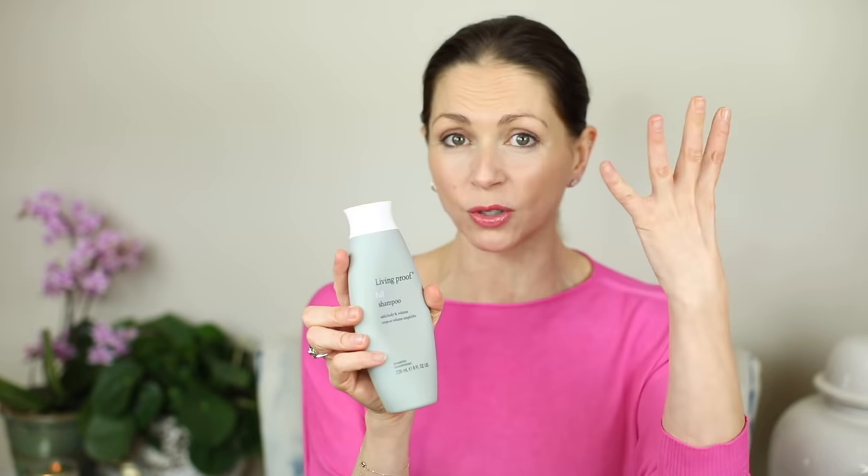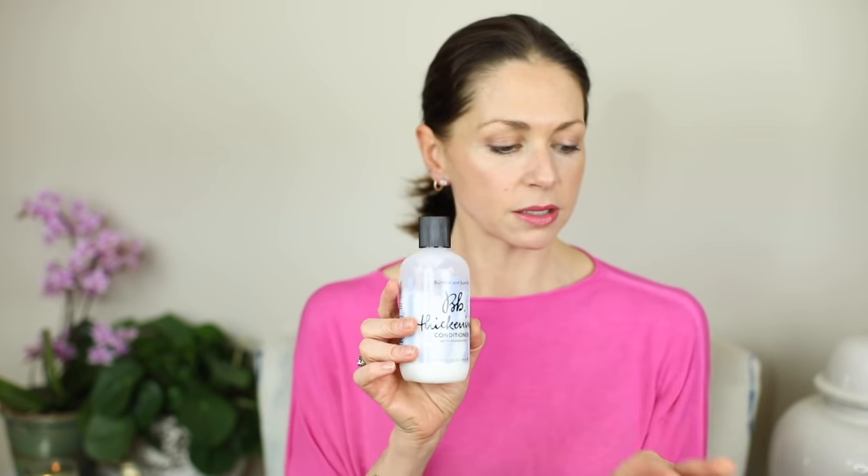So I have washed my hair — I wanted to share what I've used as well. I've washed my hair with Living Proof full shampoo because I want some volume, and then I've conditioned with Bumble and Bumble thickening conditioner. Both of those are for volume and thickening.